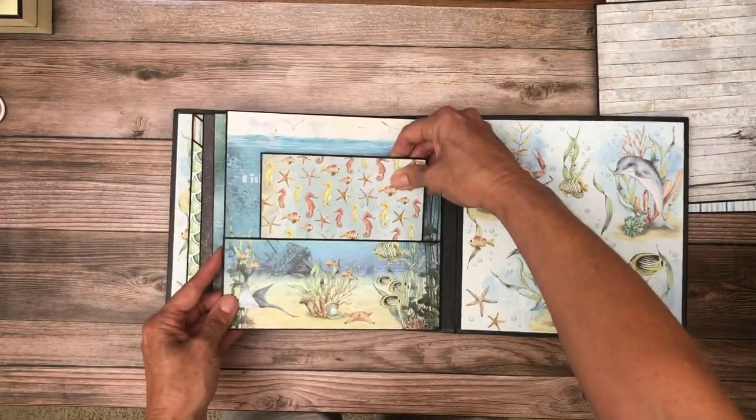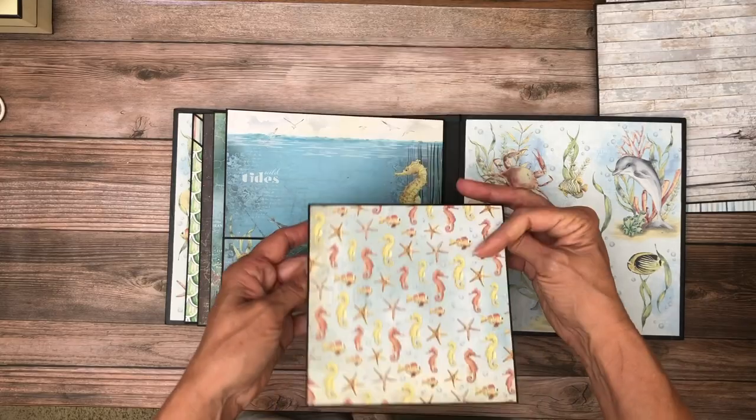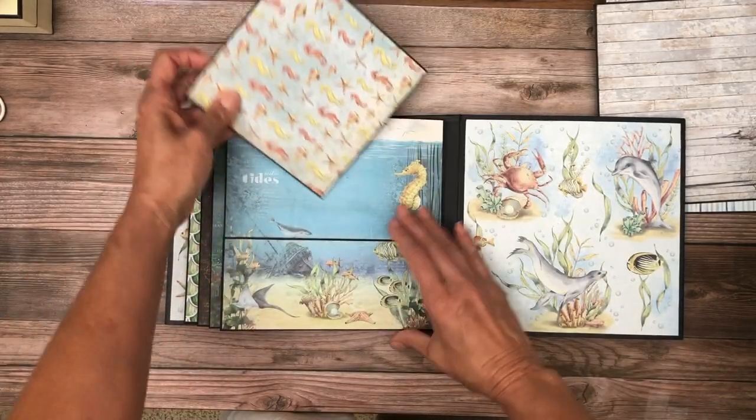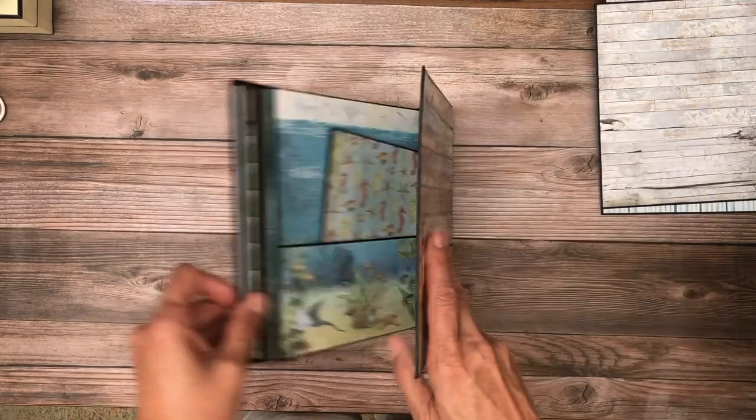And then a pocket page. And this is a dual-sided insert. This is six by six, so it's got plenty of room for lots of photos. And that's it.